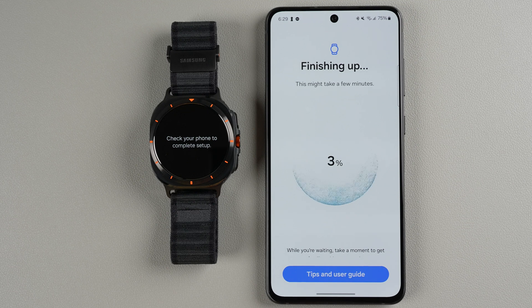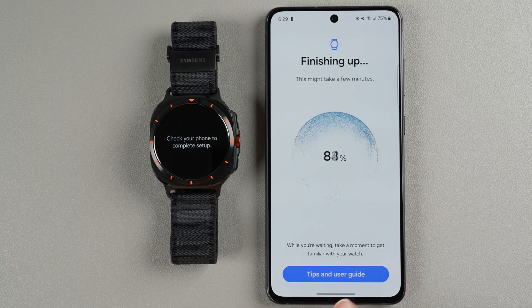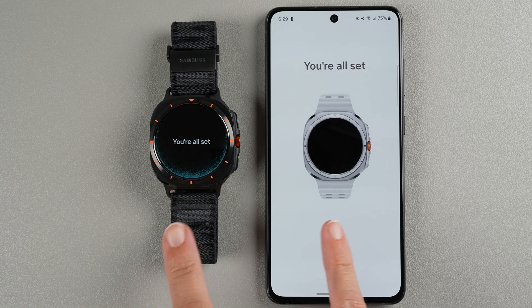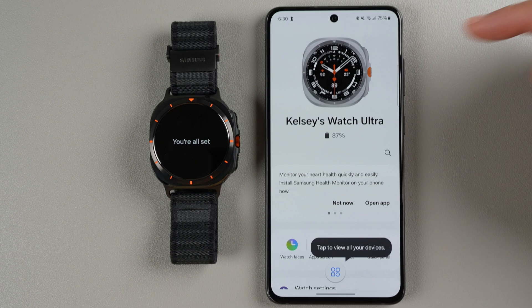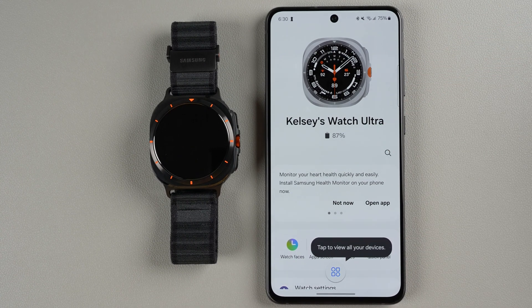Now it says finishing up, this might take a few minutes. While you're waiting you can tap on tips and the user guide. It went to 100% pretty quickly, and on both the watch and the phone it tells you you're all set. You can now see your Galaxy Watch Ultra — mine came with 87% battery. You can tap the icon to view all your devices.